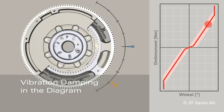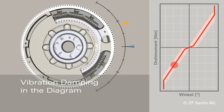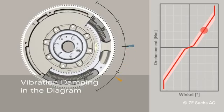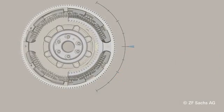In both deflection directions — traction and thrust — the DMF has the same characteristic curve. Depending upon the load and driving situation, the DMF works in a specific angular position.